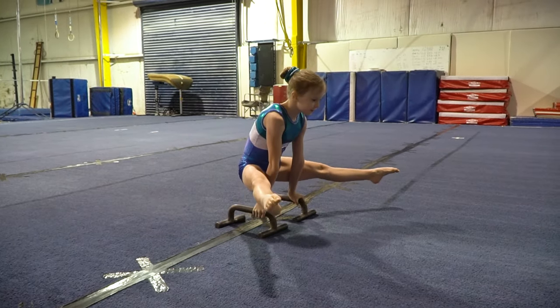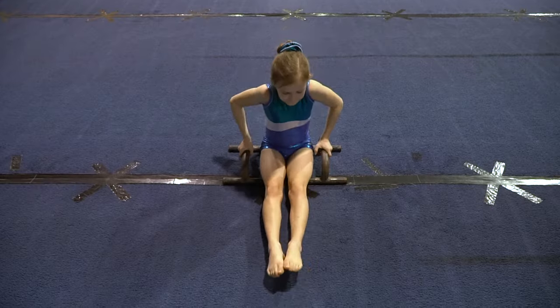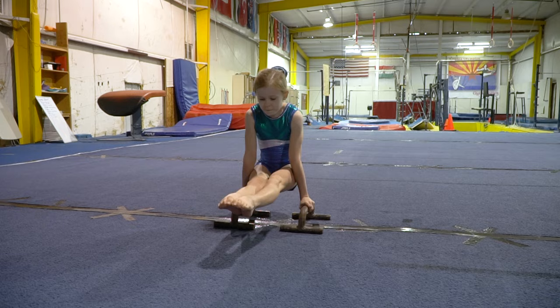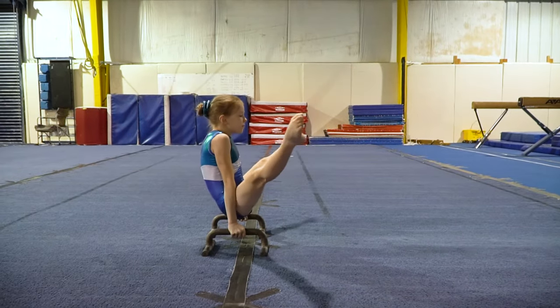You can also do the straddle hold on parallettes. Pike hold is another good one to do on parallettes. Then add scissor kicks to really work your abs.